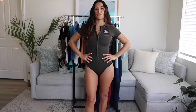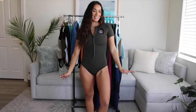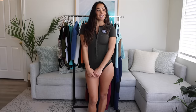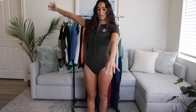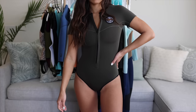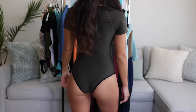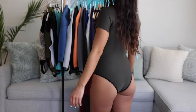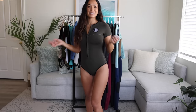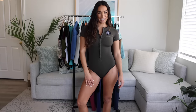Next up is the Bermuda style spring suit. It's really similar to the LA Cheeky style with the cut down here, but this one has a short sleeve cut, kind of like a cute little t-shirt. This one gives you really great arm mobility when paddling because there's less fabric, but it does keep your shoulders nice and protected from the sun. It's just a really cute silhouette — I actually haven't seen any other wetsuit designs like this one, so I definitely feel very unique when I'm out in the lineup.